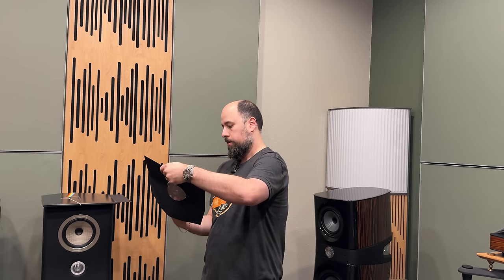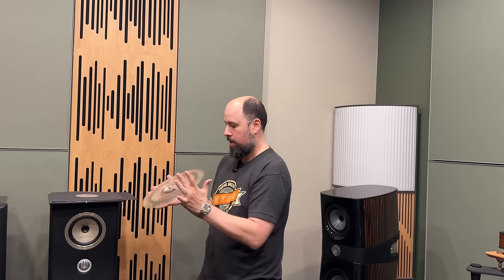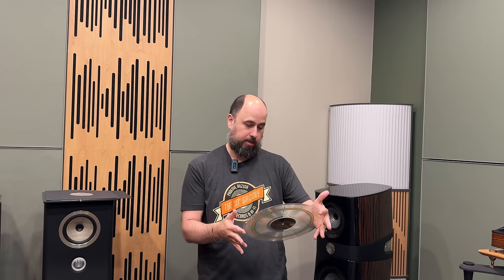A lot of people have asked me, "Mike, are you getting this?" And yeah, of course I'm getting it. That's pretty awesome. I'll throw it at the end on this Kuzma so you can see what it looks like.